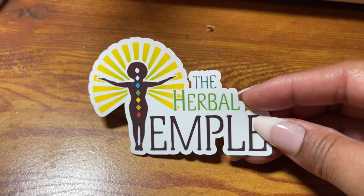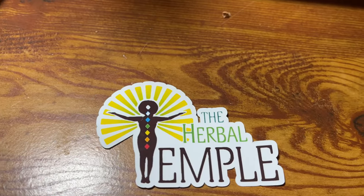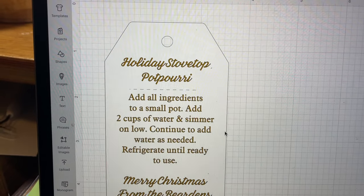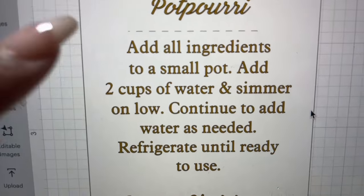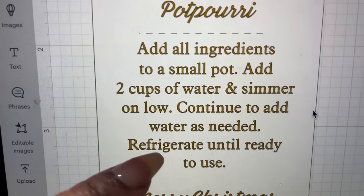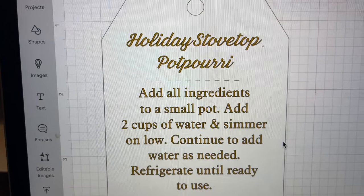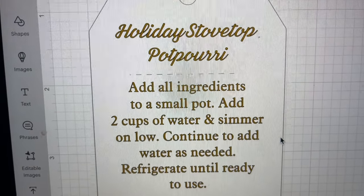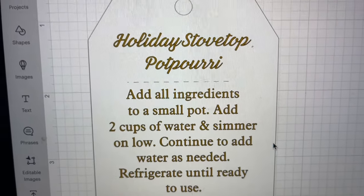Right now I'm making the gift tags for my stovetop potpourri jars that I'm going to be giving away. On the gift tags I have everything that's in the simmer pot and how to use the simmer pot. I'm going to print these out, put on a nice little ribbon, and place them on the potpourri jars. These will be the gifts I give to family and friends.